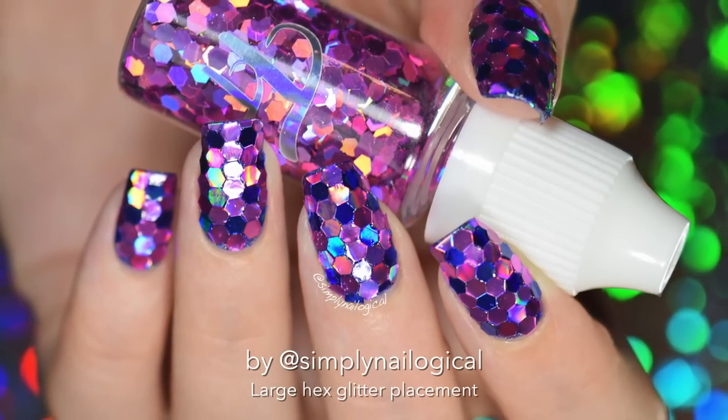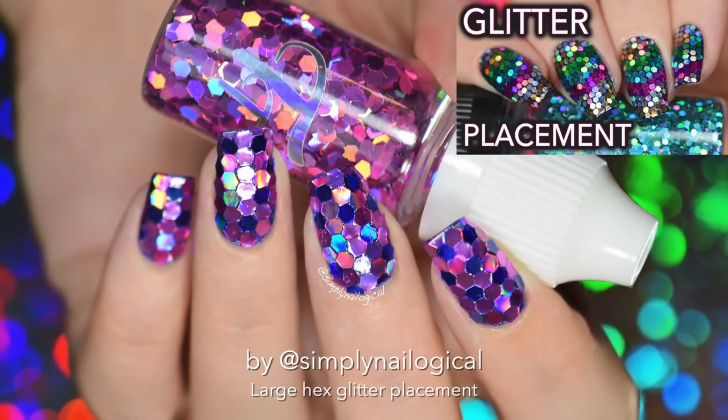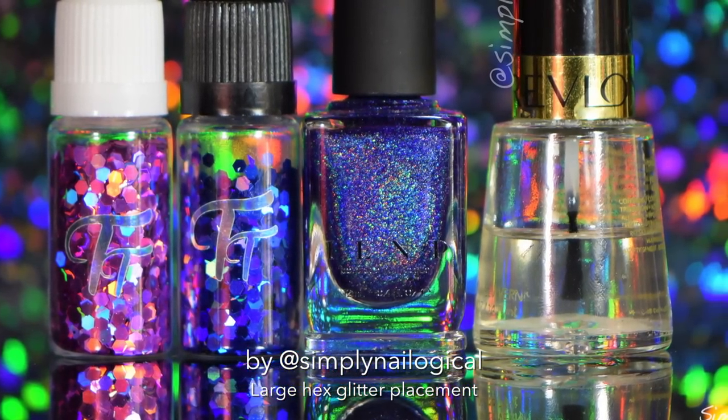It only took me about 3 hours of my life, which was a lot shorter than the last glitter placement I did because these glitters were a lot larger so it took less time. In any case, don't do this unless you're really bored.